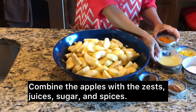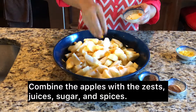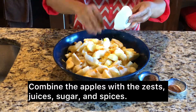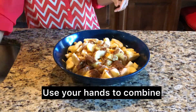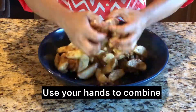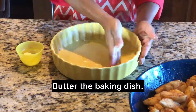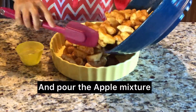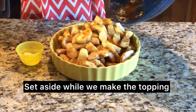Combine the apples with the orange and lemon zest, juices, sugar, and spices. Use your hands to combine. Butter the baking dish and pour the apple mixture. Set aside while we make the topping.